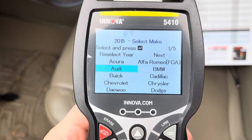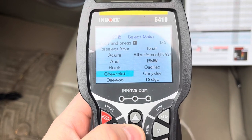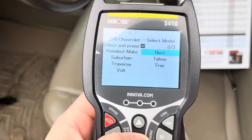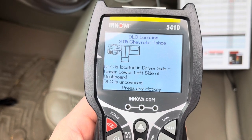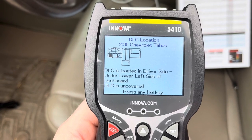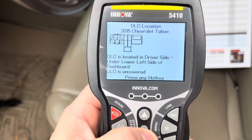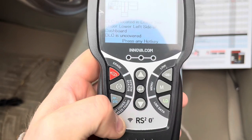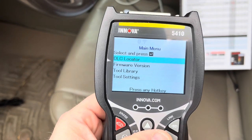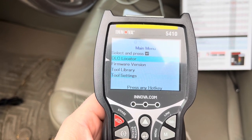I've already selected 2015 as my car year. So now I'm going to pick the make — Chevy — there we go, Tahoe. And it tells you where the direct link port is, which is under the dash if you didn't know. So that's kind of cool. It's kind of nice if you totally don't know where to plug this thing in for your car.